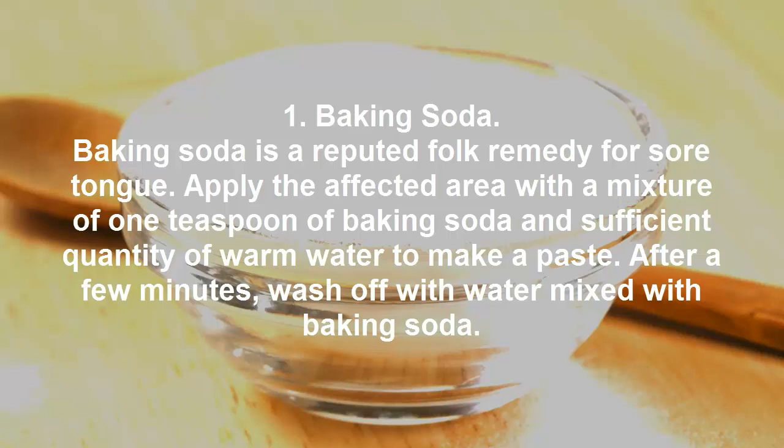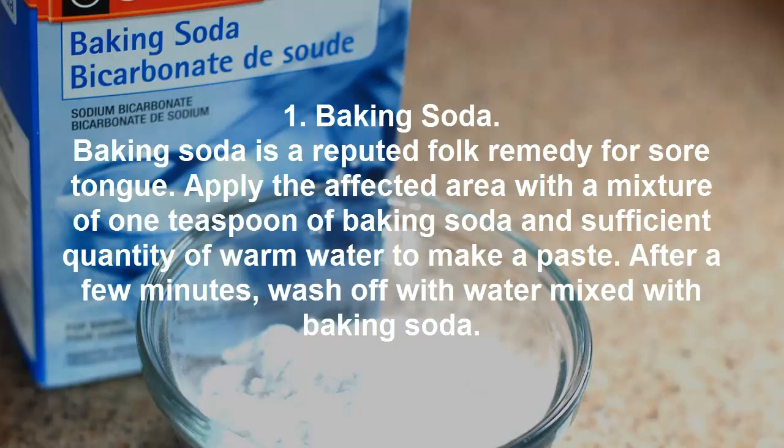Baking Soda. Baking soda is a reputed folk remedy for sore tongue. Apply the affected area with a mixture of 1 teaspoon of baking soda and sufficient quantity of warm water to make a paste. After a few minutes, wash off with water mixed with baking soda.